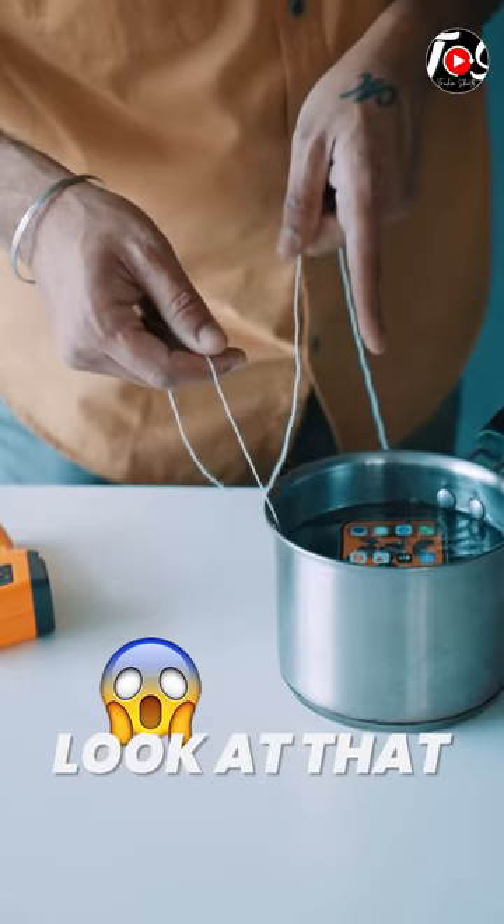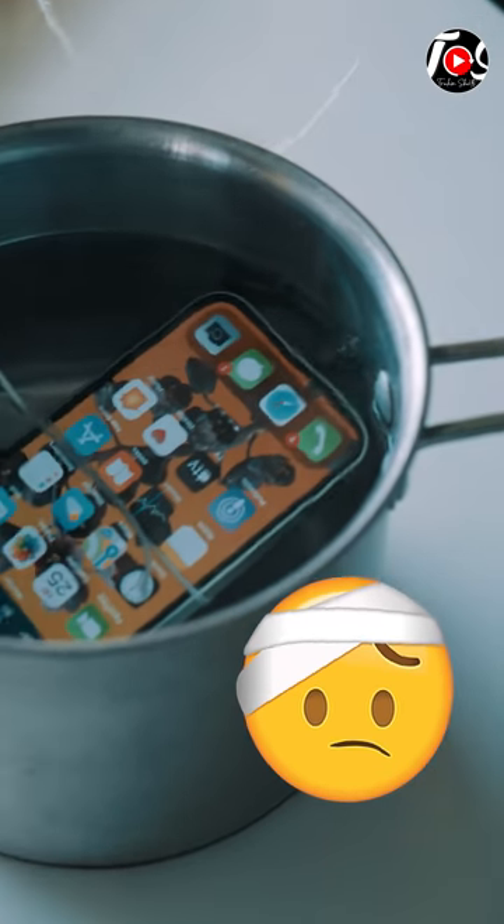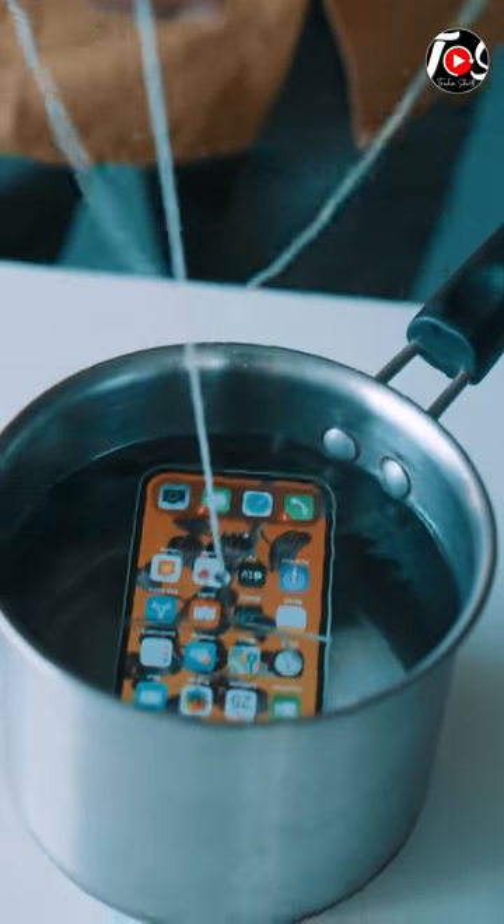Look at that — these bubbles are saying that this phone is going to go. It's nearly 1 minute. Let's remove it.